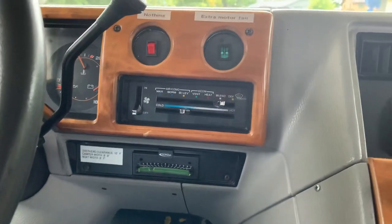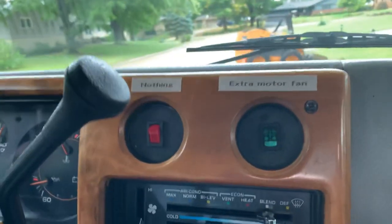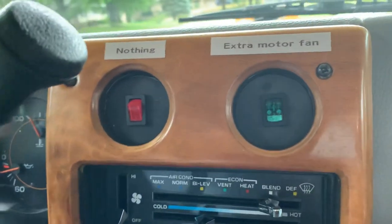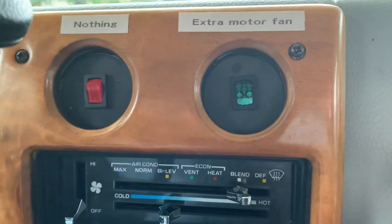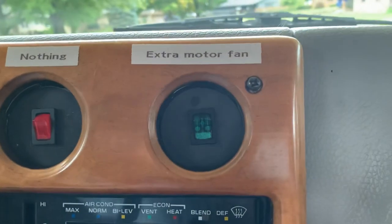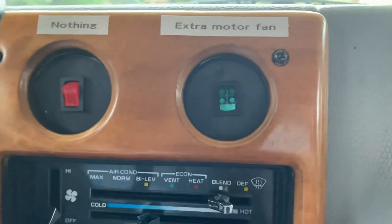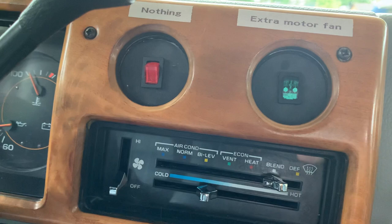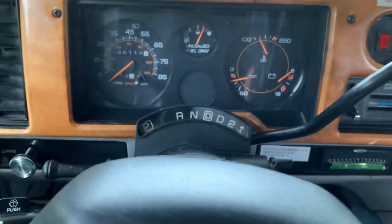Up here there are two buttons for the cab. The one on the left — the red one — does nothing; that's why it says 'nothing.' The one on the right is an extra motor fan. If you're going to be sitting in traffic and the engine is starting to get hot, you can turn on the extra motor fan to help keep the motor cool. We used it once on a 95 to 100 degree day sitting in traffic with lots of construction — other than that, we've never used it.